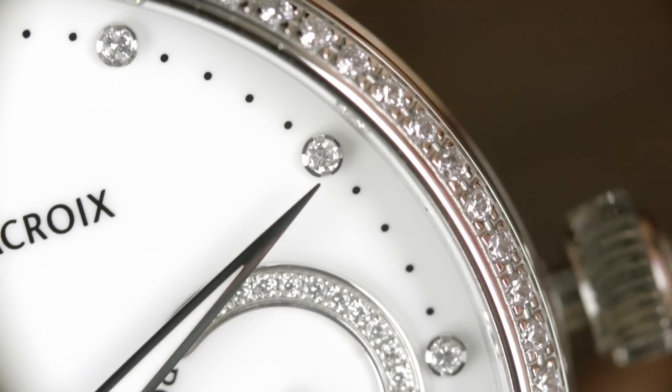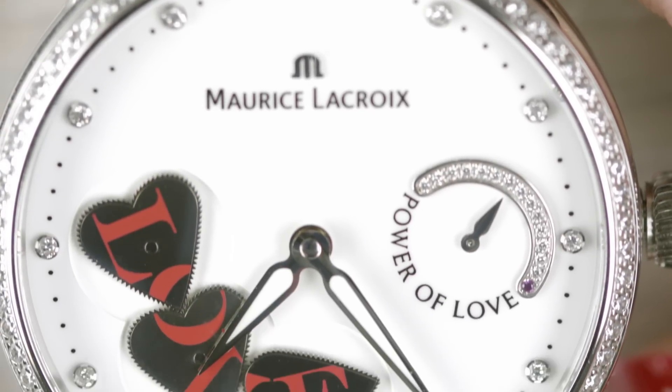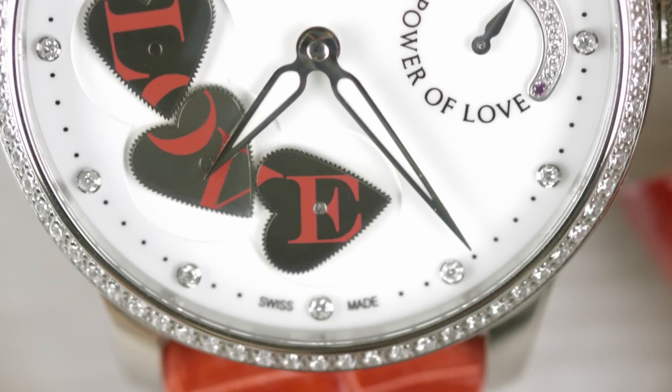The masterpiece Power of Love features a unique display of the seconds at six hours, forming the word 'love' every 60 seconds.